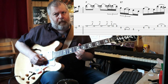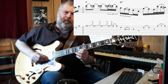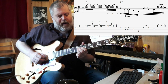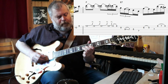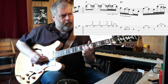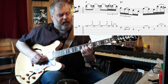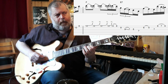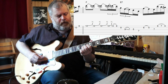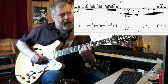Moving to the eighth position: that's the 10th on the B string, 8th on the high E string, 10th on the high E string, with a couple of bends up. Then bend, release, pull off, and there's the 8th fret on the B string. A slide from the 9th to the 7th, pull off to the 5th. 7th on the D string, 6th to 5th on the B, 7th on the G string.